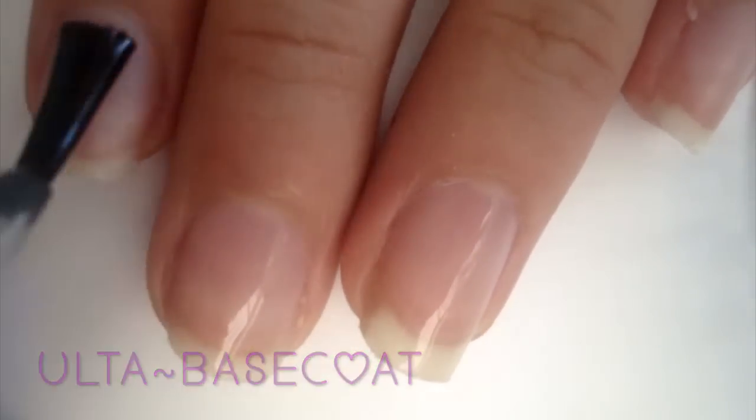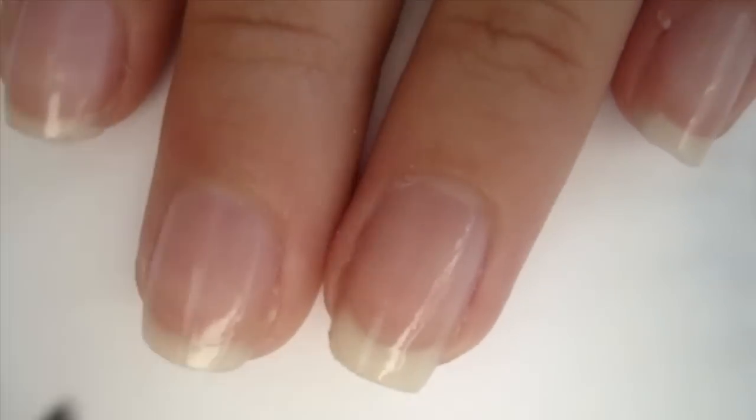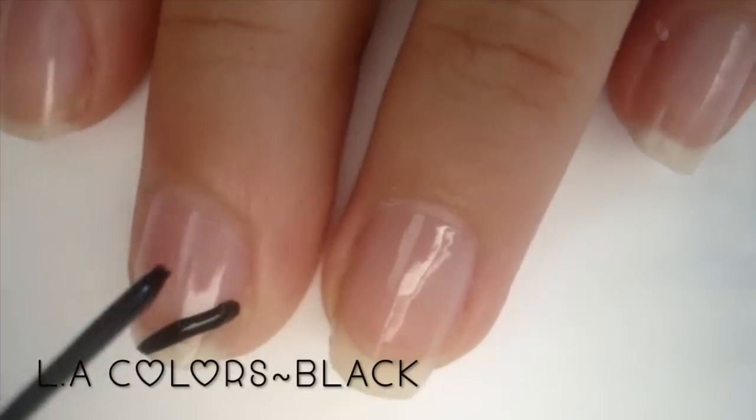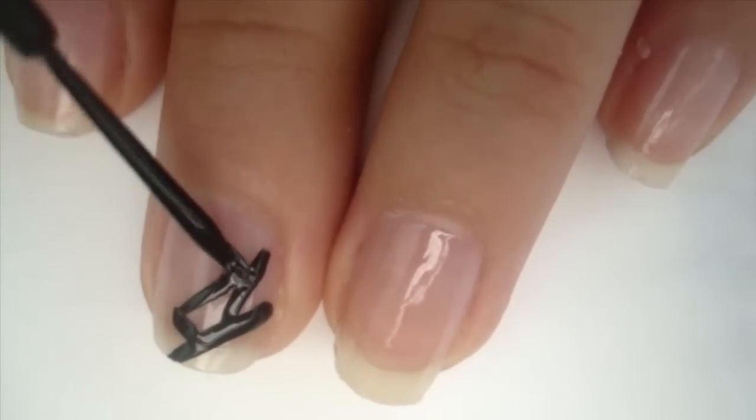Moving on to the tutorial — you're going to start off by applying a base coat to your nails. Next, take your black striper and on your middle finger and your ring finger you are going to make geometrical triangles.